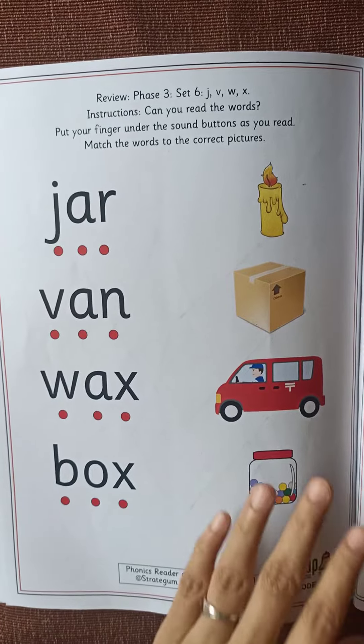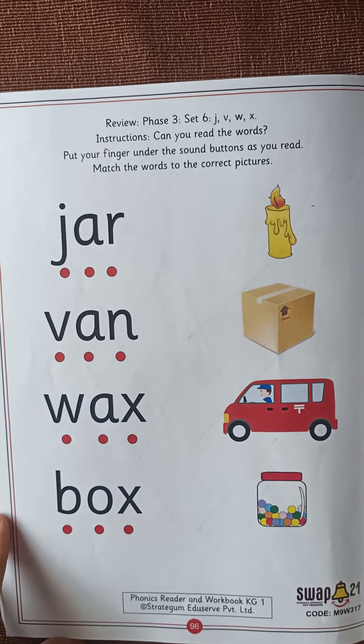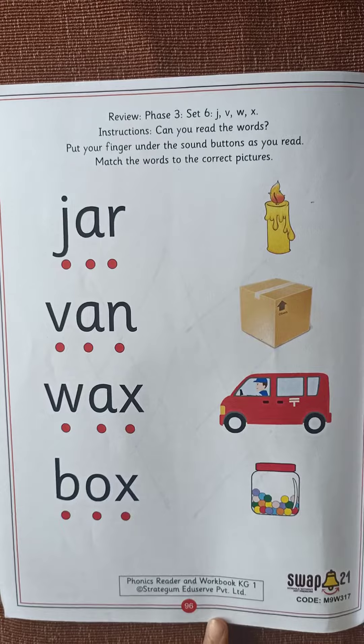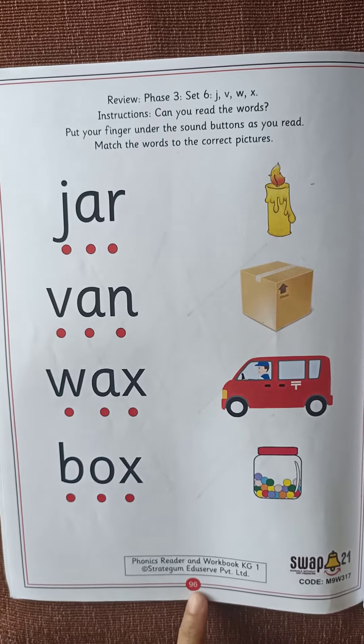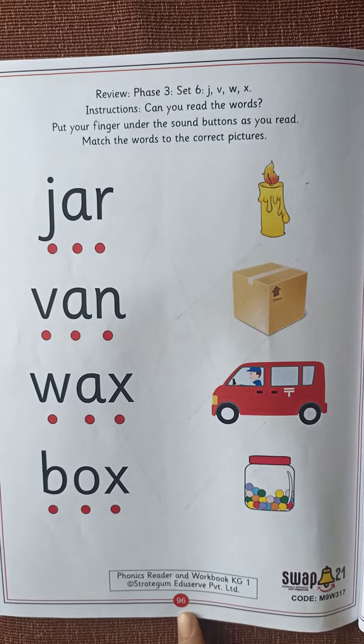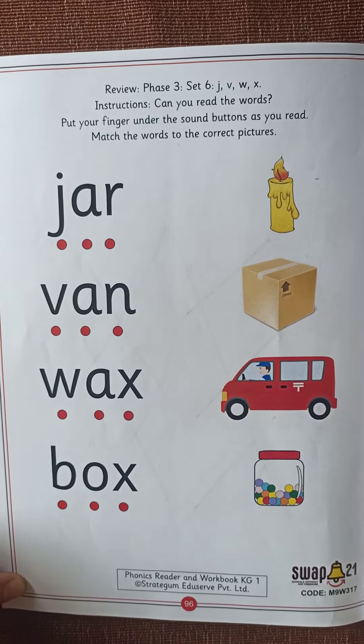Hello children, how are you all? I hope you all are doing well. Today we are going to do a worksheet which is there in your phonics reader and word book, page number 96. Let us see what is there.